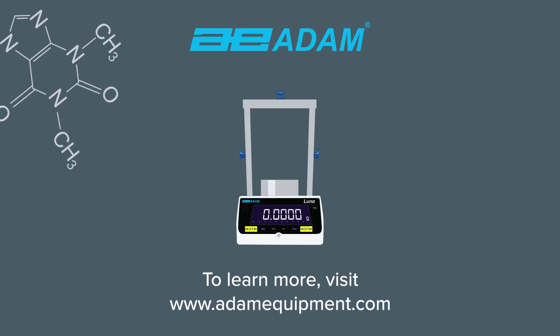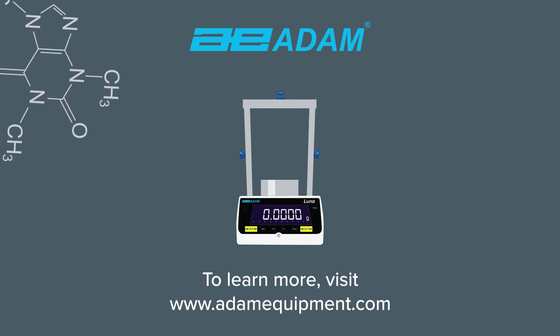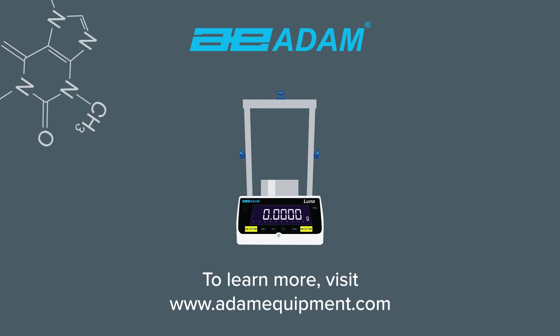To learn more about how Atom Equipment balances can work in your lab or industry, visit our website or contact your local Atom dealer.